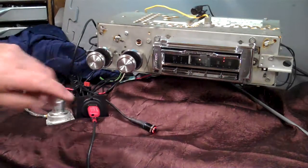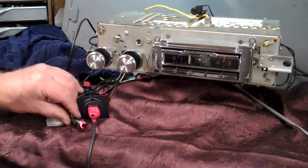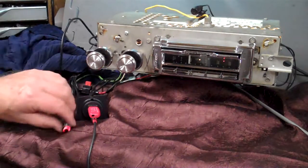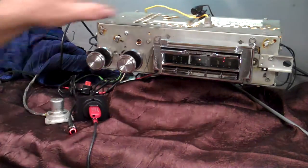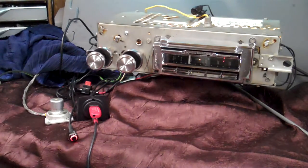Your foot switch — it also is a push button. You can work your Bluetooth, voice command, and USB with the wonder bar, the foot control, and the push button. It's all set up to do that.